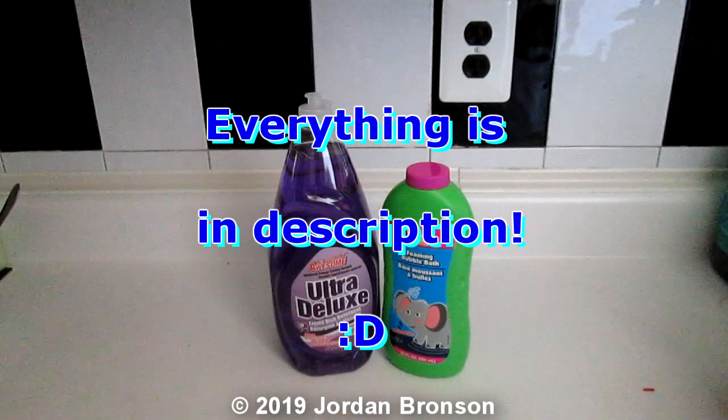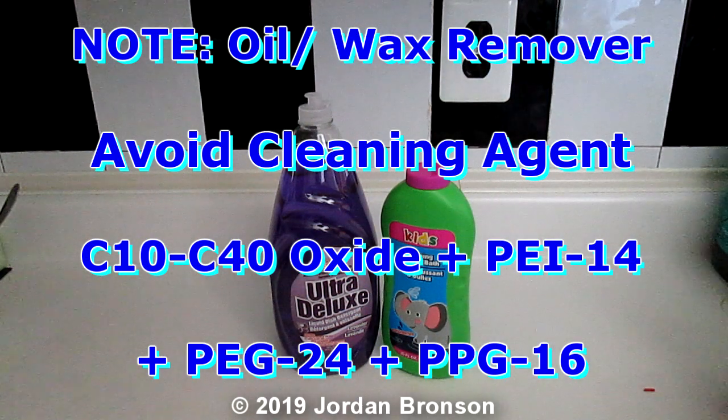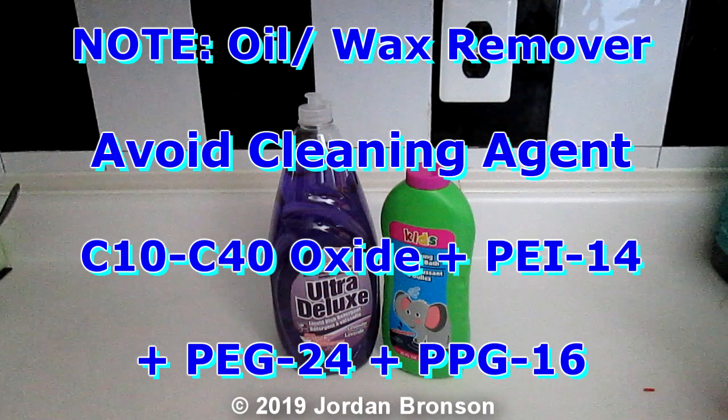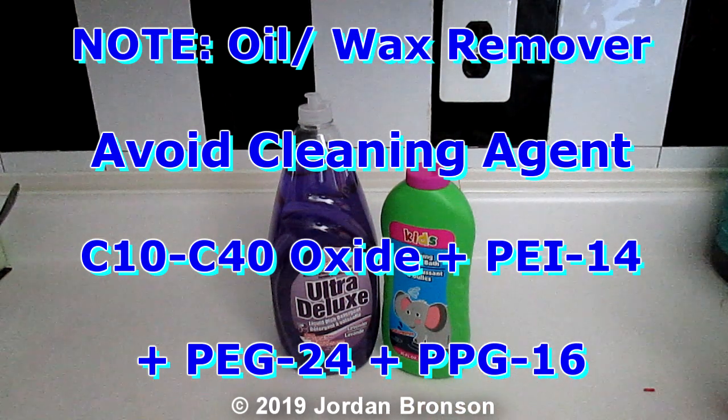Today I'm going to show you how to make super super foaming soap for your foam cannon for car washing. I will show you how easily and very cheap it is to make. This will cost you two dollars. That's it. And you will get 70 ounces worth for two dollars, and it will make you so much suds you don't even know what to do with it.